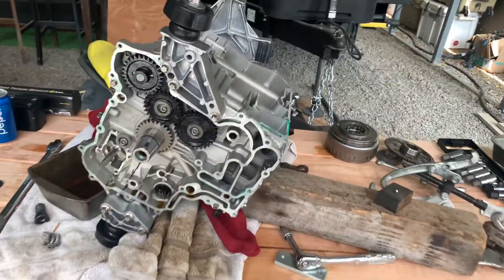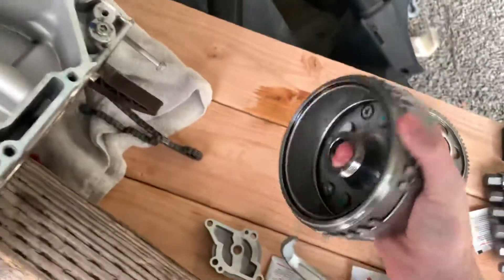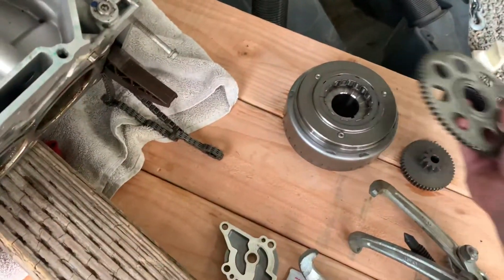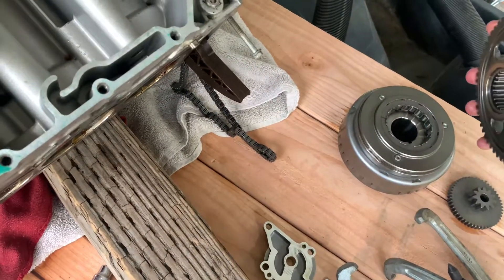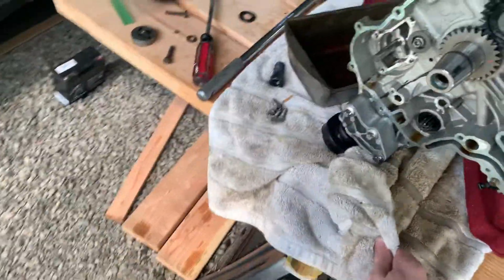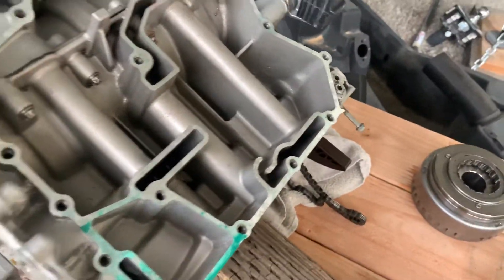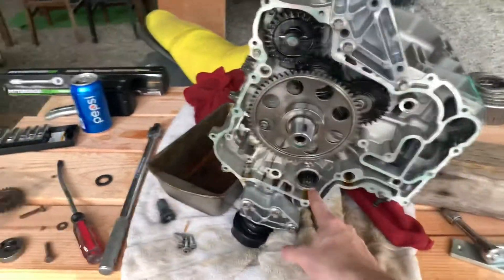Wanted to make another video on how we got the harmonic balancer — sort of a magneto, or they call it a clutch sort of thing — off. This flywheel right here is a magnetic clutch. It locks up so the engine can only spin one way, which is a pretty nice thing. Right now I can spin it however I want, but essentially you'll have this on here — your flywheel — and your starter is right here.